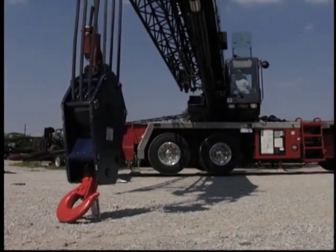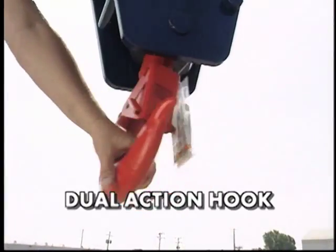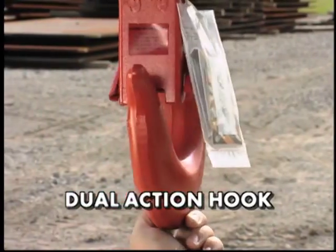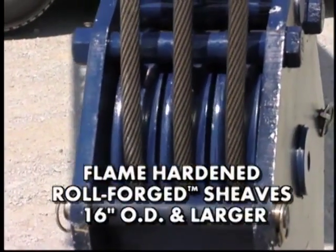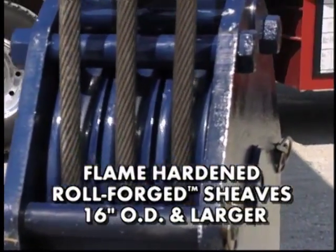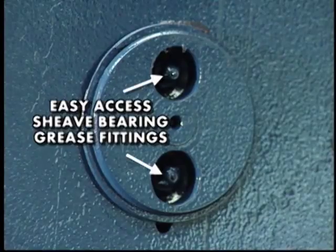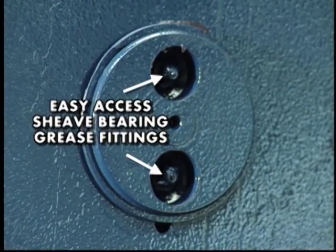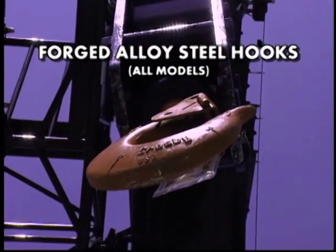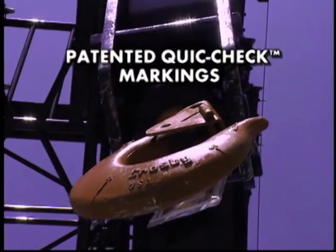We've added other features that make the Easy Reeve crane block unequaled in the marketplace. Features like a dual-action hook that swings 180 degrees and rotates 360 degrees. Blocks with shivs 16 inches and larger in diameter are furnished with McKissick roll-forged shivs with flame-hardened grooves, a heavy-duty positive locking latch, and shiv bearings individually lubricated through grease fittings located on the center pin. All single-point shank hooks are genuine Crosby — forged alloy steel, quenched and tempered, and contain the patented quick-check markings.